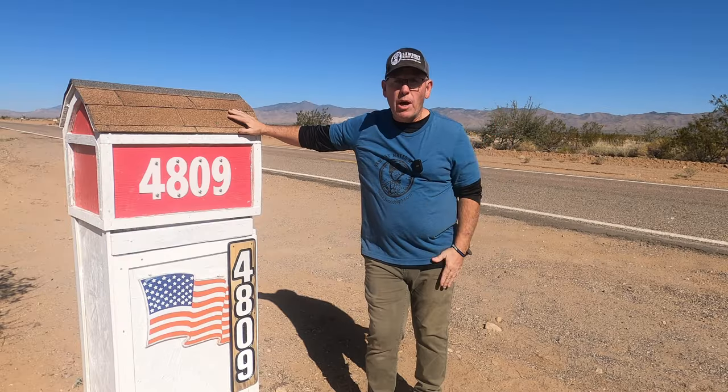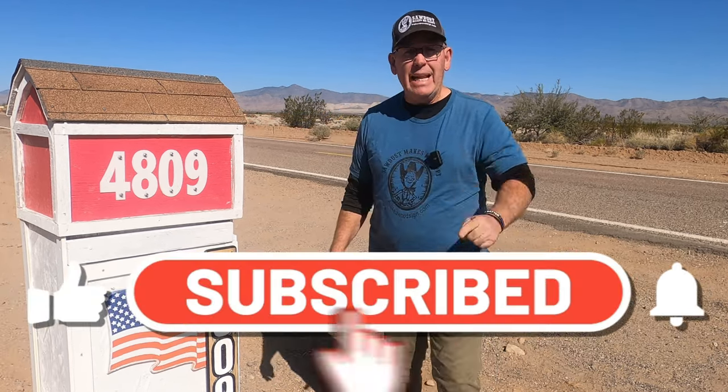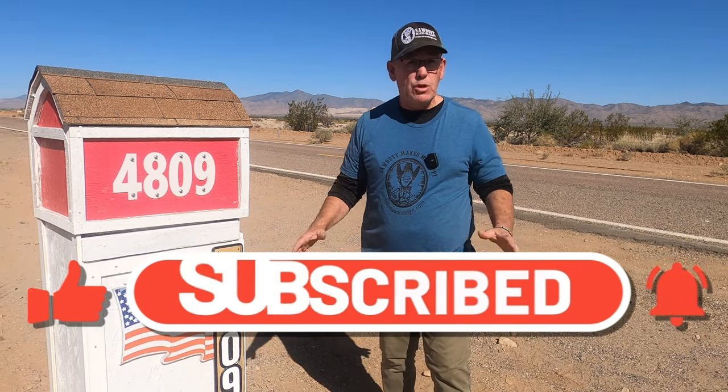Hey guys, we got a lot of great projects coming up you don't want to miss, so if you haven't subscribed yet, click that little bell icon and the subscribe button so you don't miss out because we got some really cool stuff coming up.